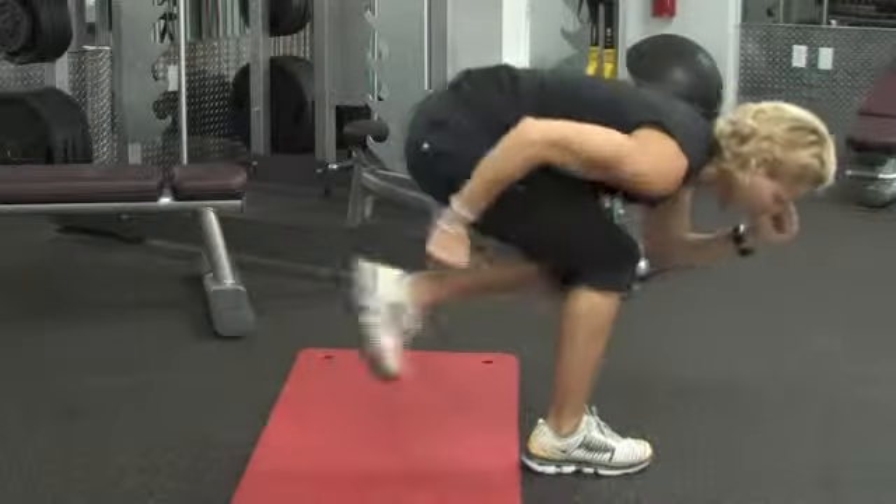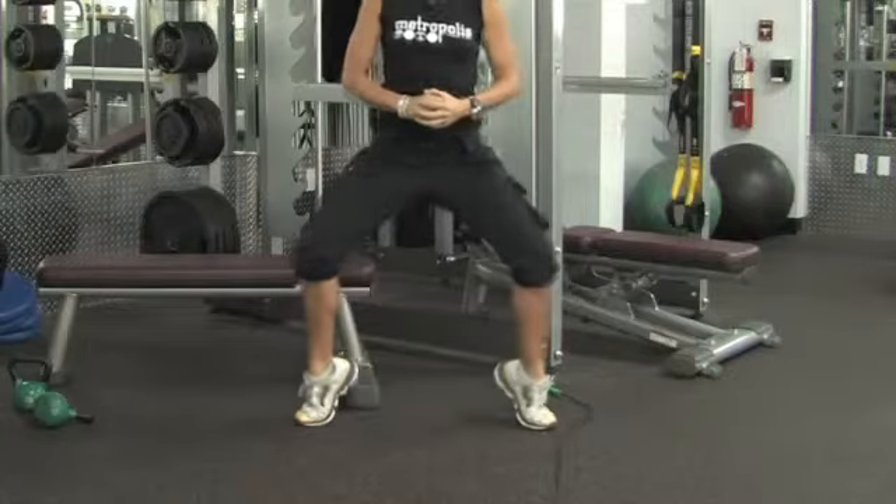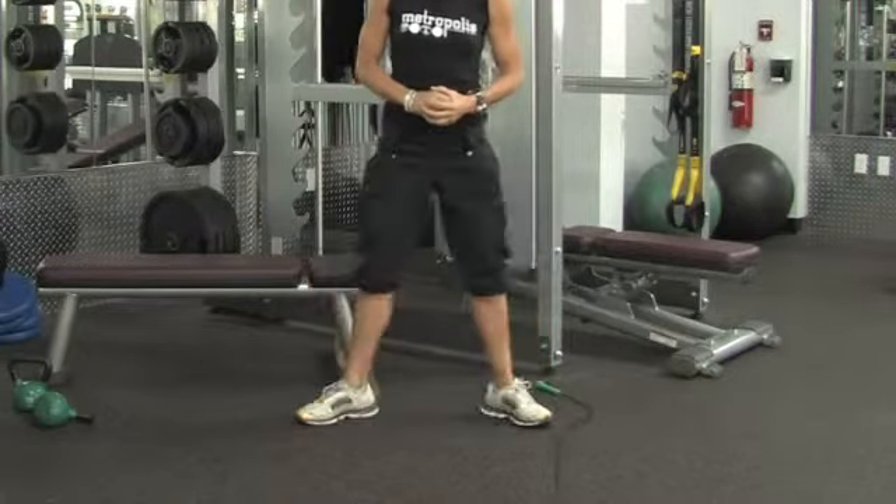Hi, my name is Lisa Gaylord. I'm a personal trainer with lisagaylord.com. I'm here at Metropolis Fitness in Miami, Florida. In this clip, I'm going to give you some tips on how to lose weight in your calves.